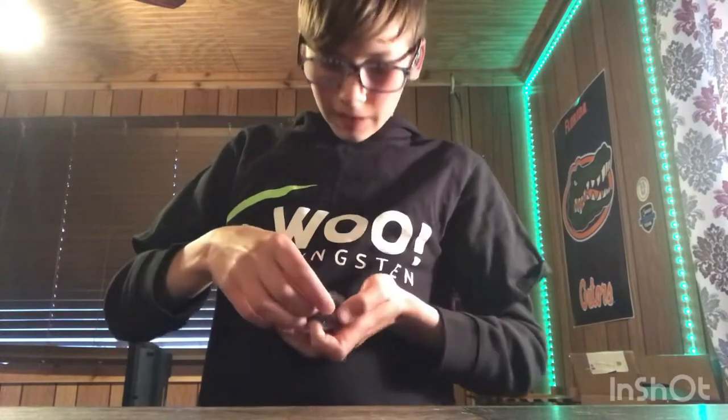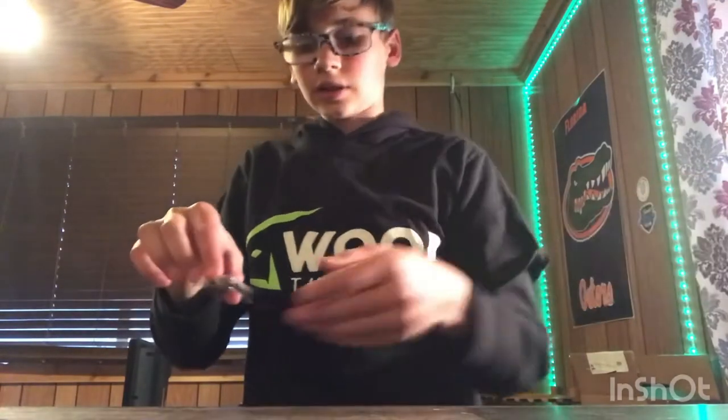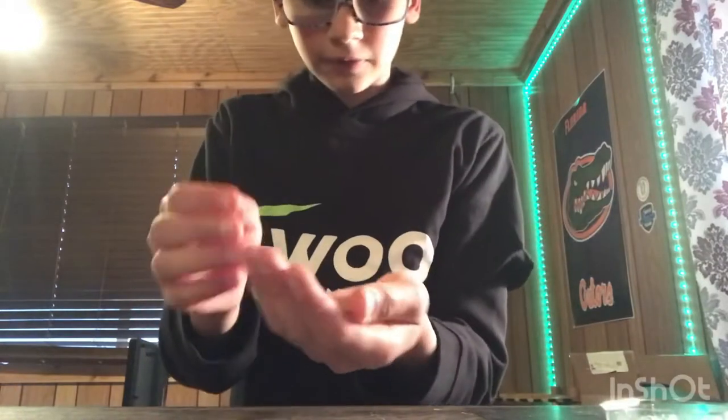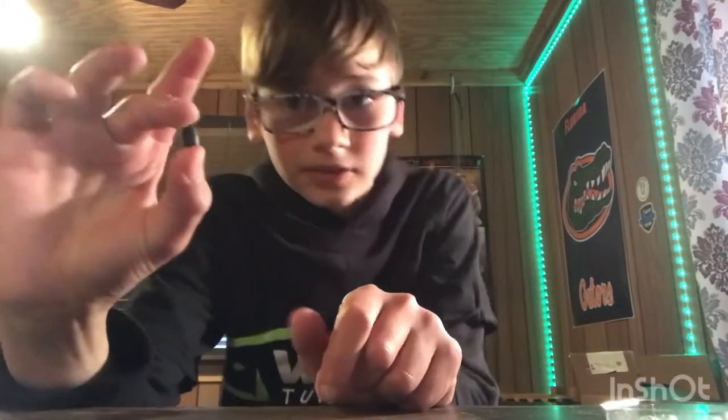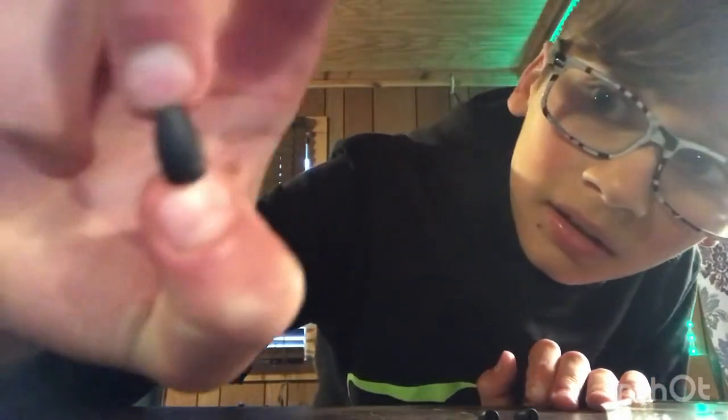Alright, let's unpack these things — I'm liking the packaging. This is a 3/16 oz pack with four of them. I'm very impressed with the size, you can barely see it. One thing I really like about Woo is that the weight size is printed right on the tungsten. The other brand doesn't show it, so if you have a bunch of tungsten in your tackle box you won't know which is which — but with Woo you will.